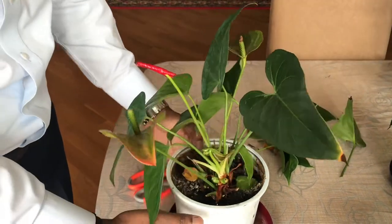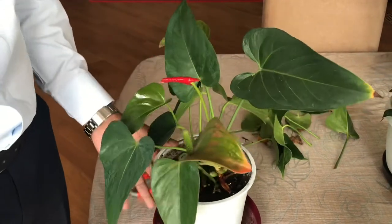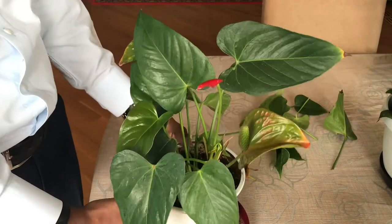After about 15 days, this plant will start to give more flowers. Now I'll show you guys the plant I treated one month earlier and how nicely it has bloomed.